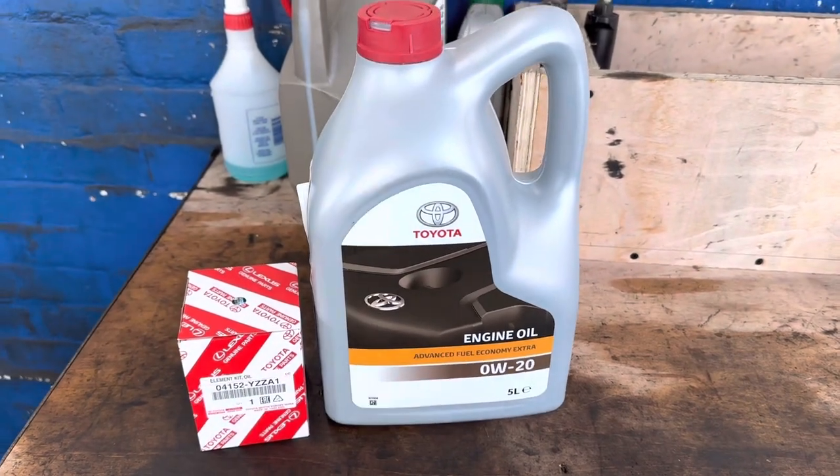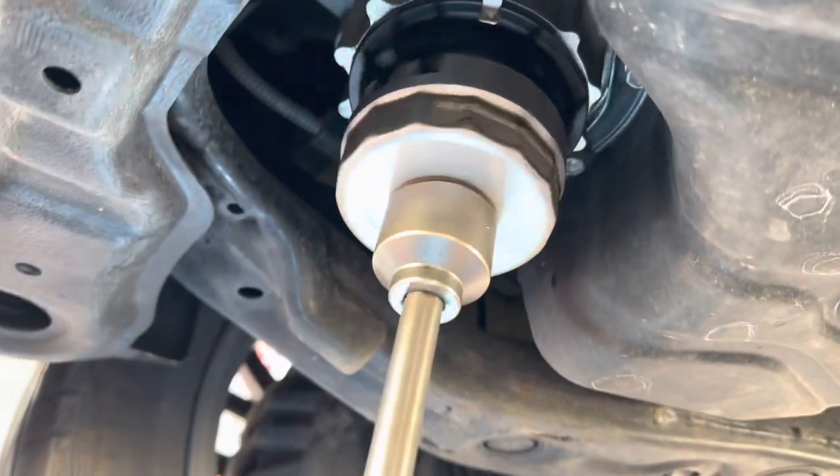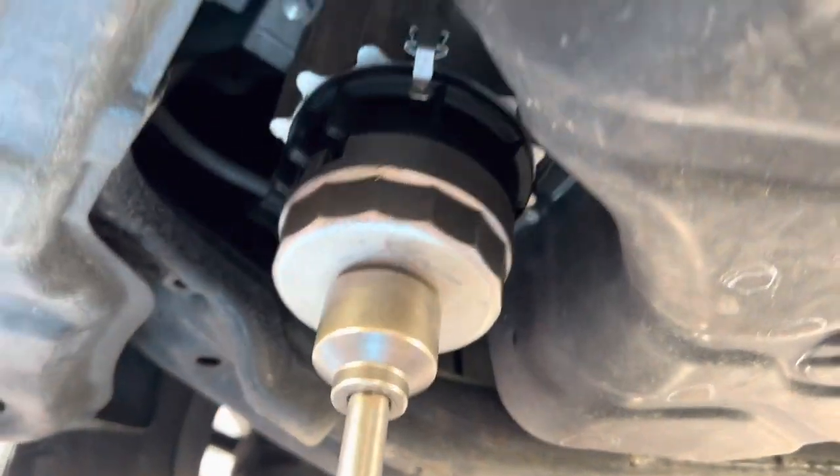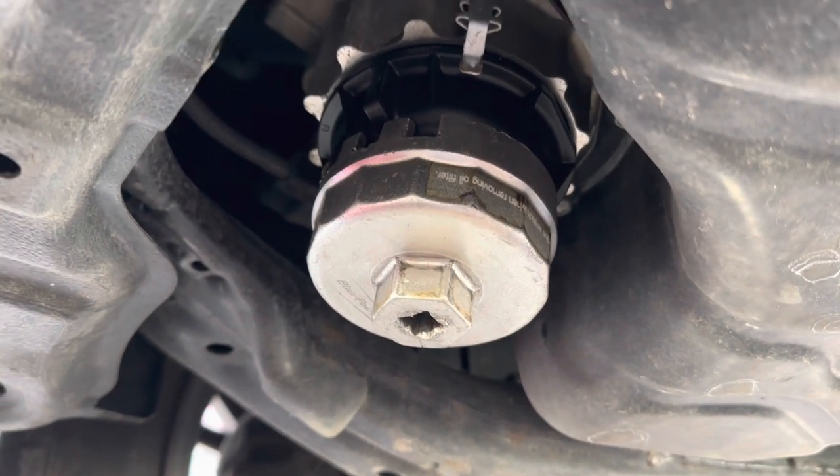In this video I'm going to show you how to change the oil and oil filter on a Lexus RX 450h. This vehicle is a 2020.